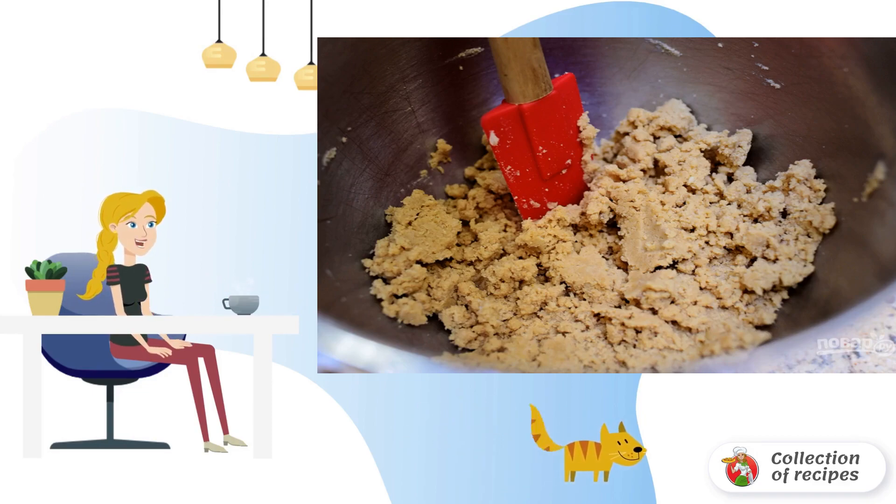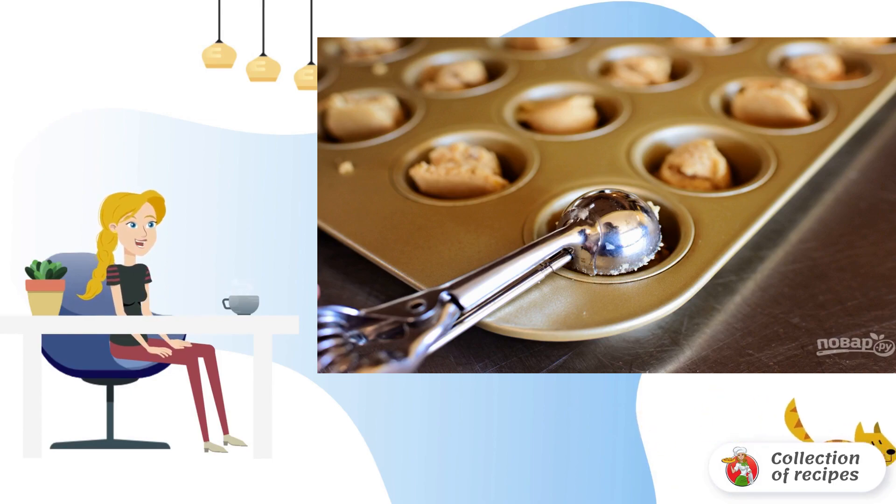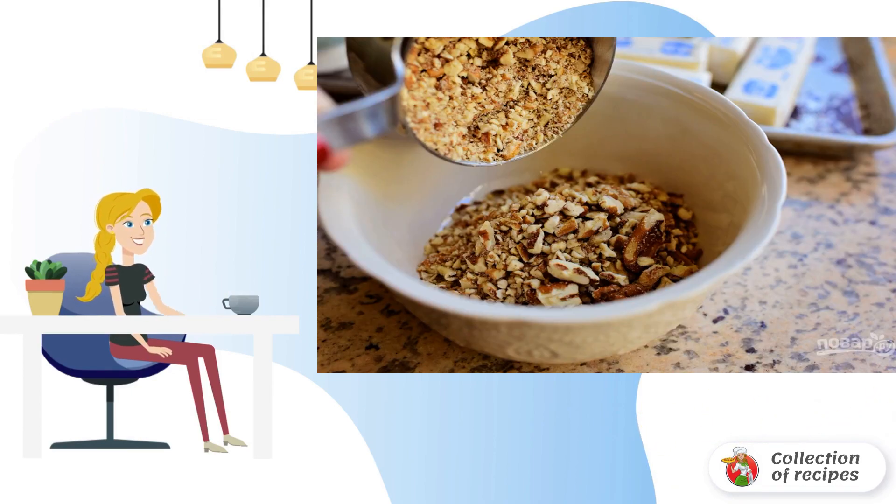Mix the dough again. 3. Tamp the dough into baking molds. 4. Chop the nuts into crumbs.